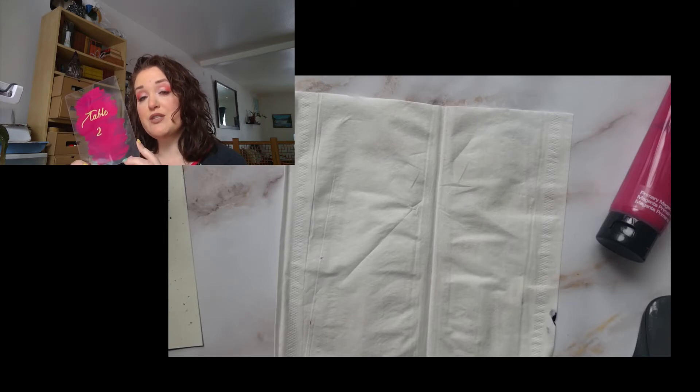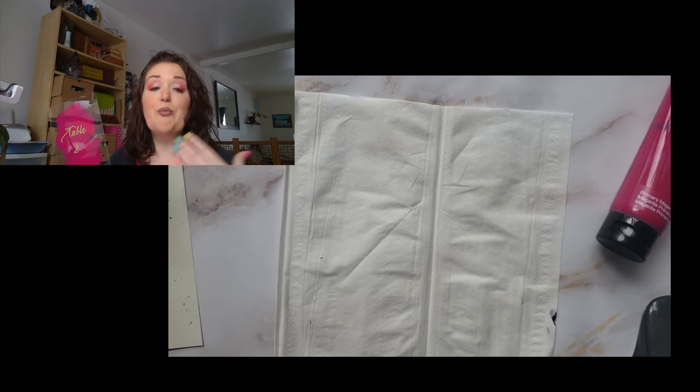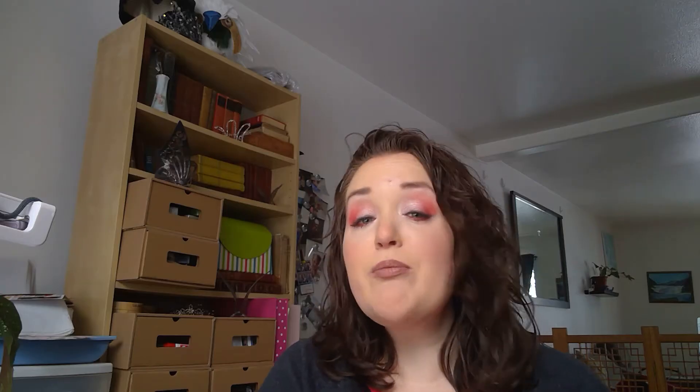Once you have these table numbers customized for all your tables, then you get to play around with how you are going to prop them up at the table. There are many different avenues of propping up your table numbers, and I will include some photos of what some of those are. You can prop them up against your centerpieces, against a stack of books, or you can get little holders. Be inventive, be creative.